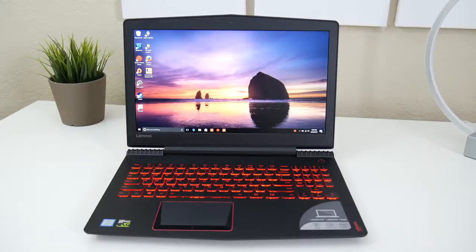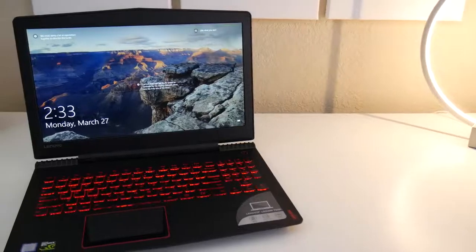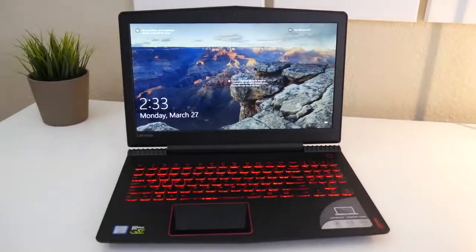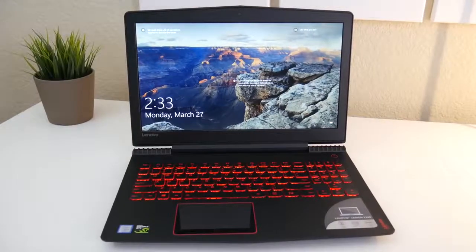This is Lenovo's response to the Acer VX15 and Dell Inspiron 7567. This model also has 8GB of RAM and a 1TB hard drive running at 5400 RPM. The retail price of this unit is $919.